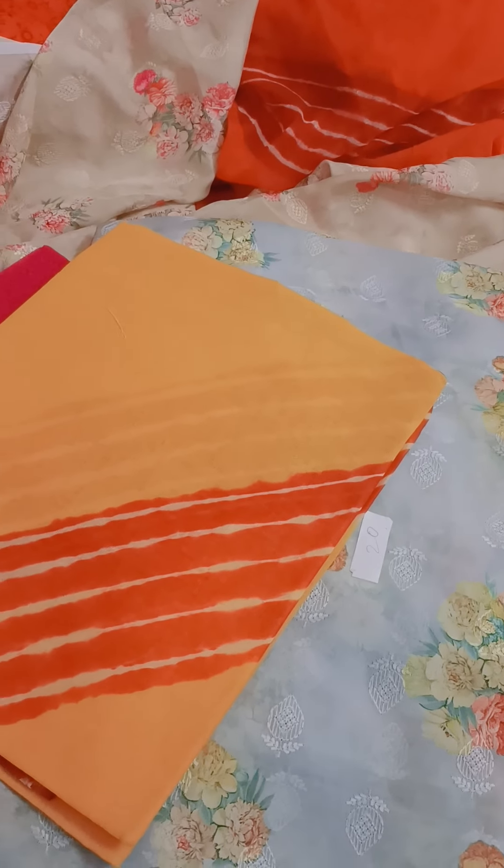You will have a Pior Chinon fabric. When you come to look at it, you will see that it is very good quality. I have Pior Chinon fabric — it is a very soft material.